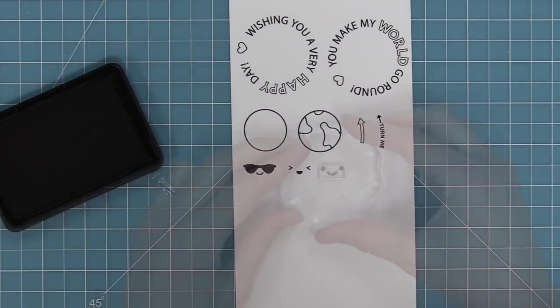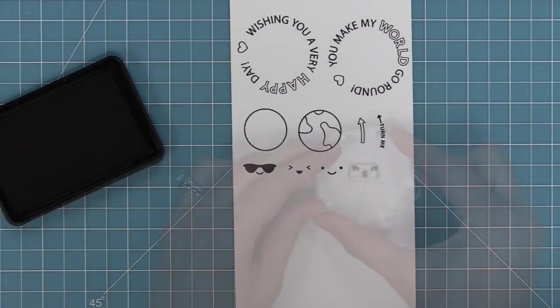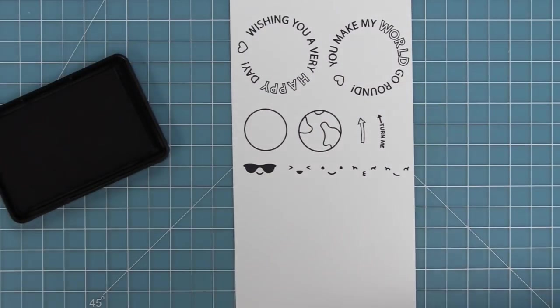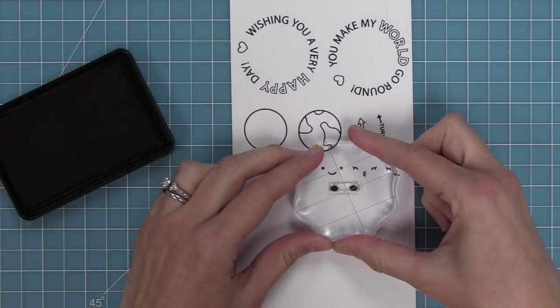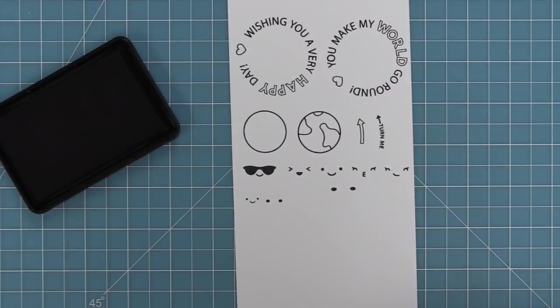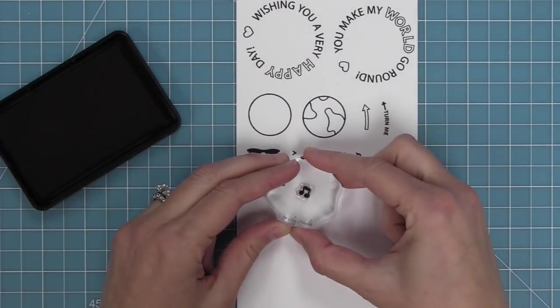We have a sunglasses face, a cute little smiley one, a plain smiley, and also a little kissy face. We also have a winky smirky face, cute little rosy cheeks that you can add to those faces, and a smaller face that fits perfectly on the world with rosy cheeks for that face too.